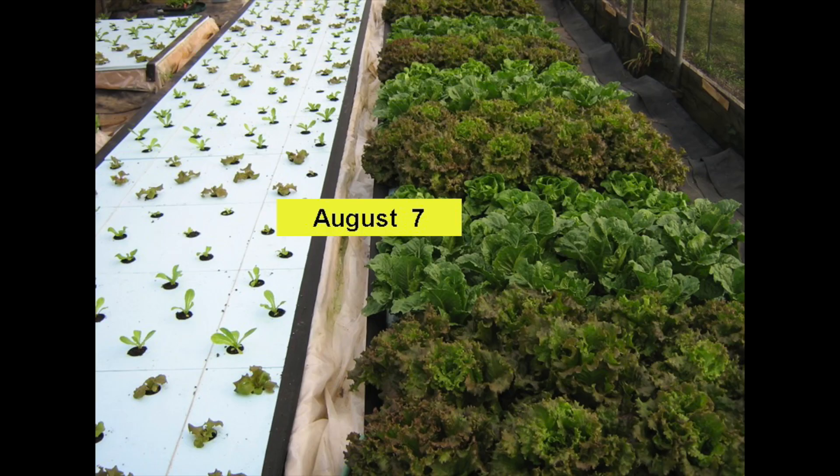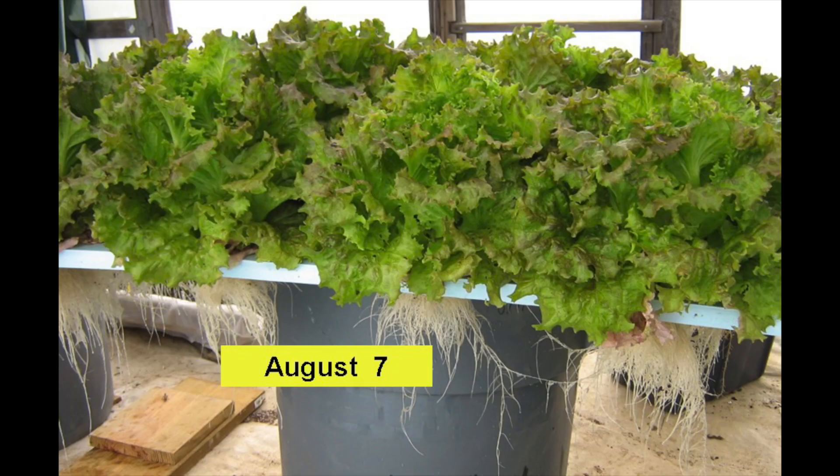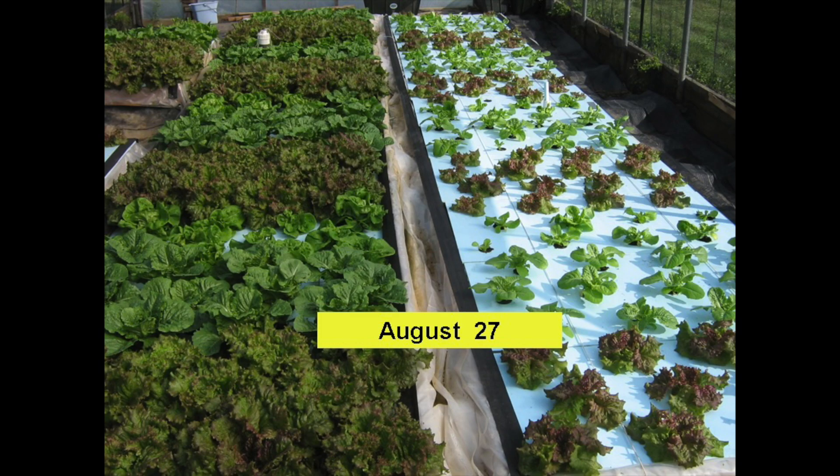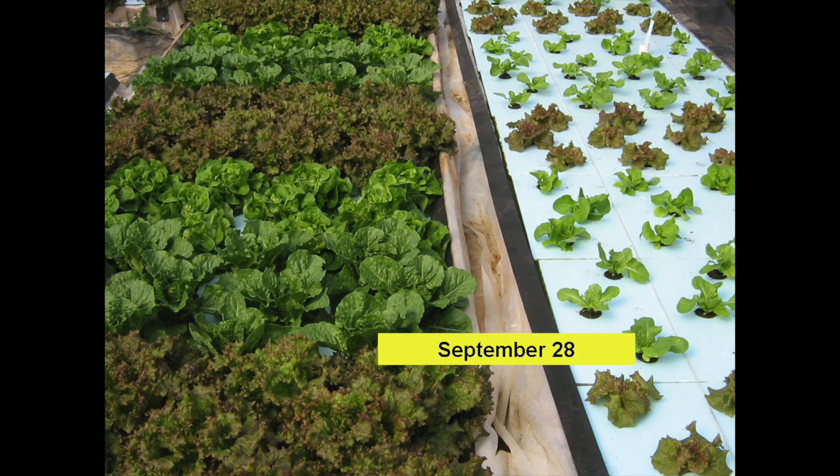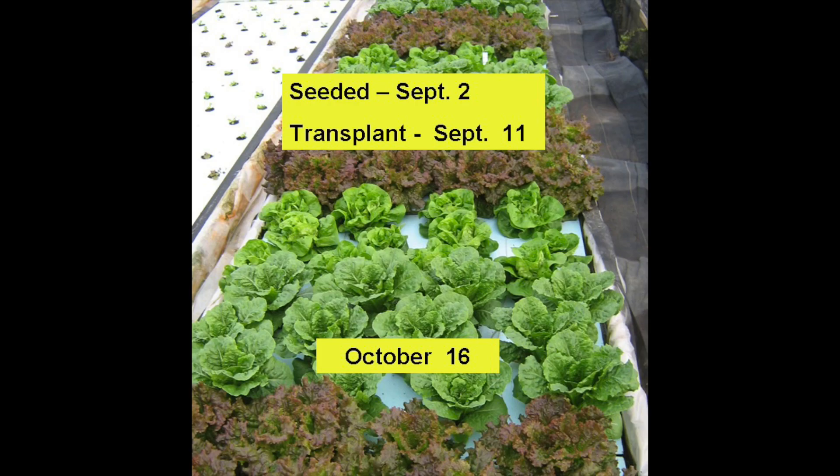Fast forward to August 7th and the crop in the right tank was ready to be harvested. This two foot by four foot raft of Red Sails leafy lettuce was placed on a trash can and is ready to be cut from a standing position. There were four more crops to harvest starting with the August 27 crop, then September 10, followed by September 28, and finally the October 16 crop. In total there were three continuous crops in each tank.